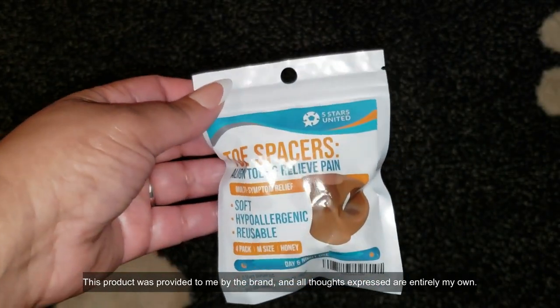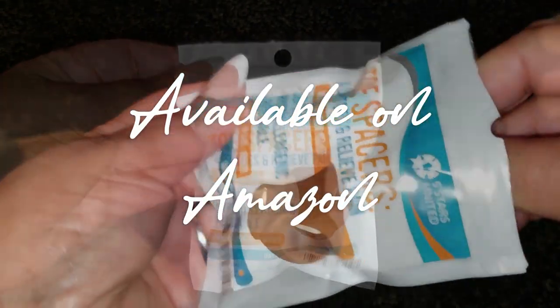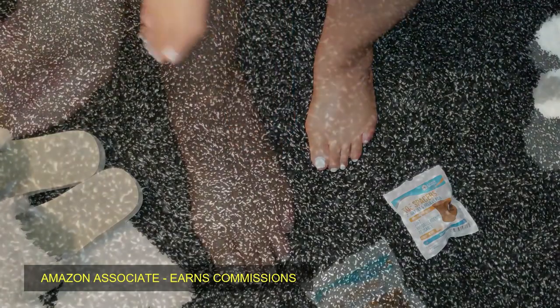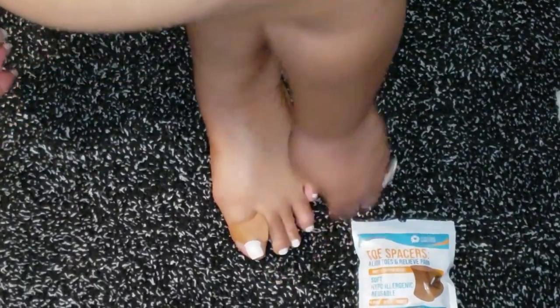These handy little gel toe separators are a lifesaver. I was gifted these by the brand and I couldn't wait to try them out. Let me tell you, they are seriously amazing. From the moment I slipped them on, I felt this gentle, comforting stretch between my toes — it's like they were saying, ah, finally.